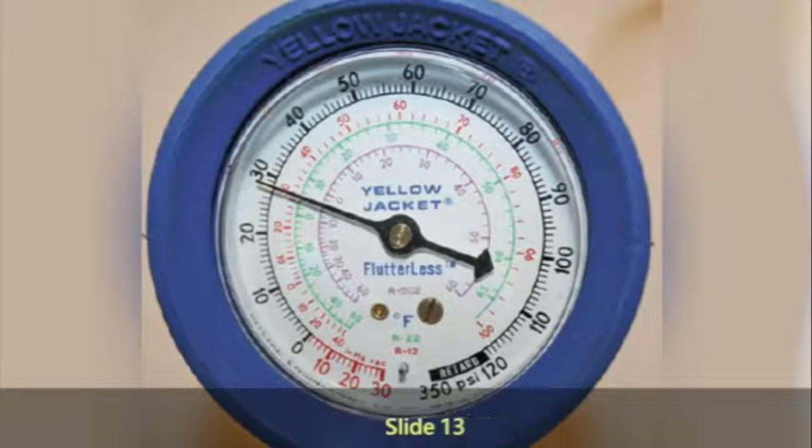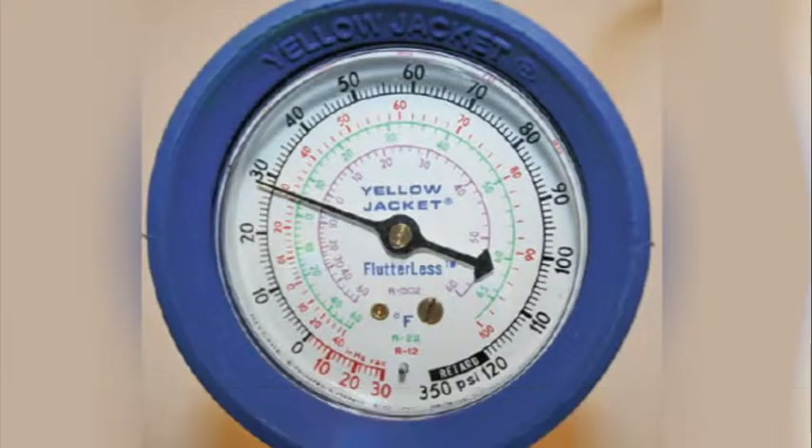The green is going to be for R22. If it has a purplish color, that's going to be 502. If it has a reddish, brownish color, that's going to be 404. All of these refrigerants have their own color codes.